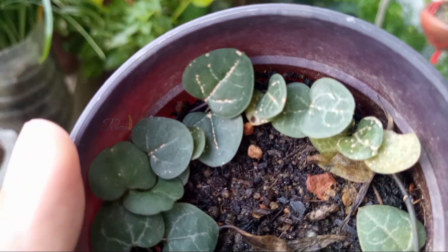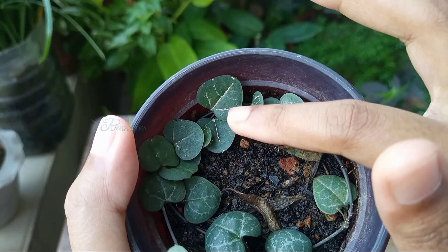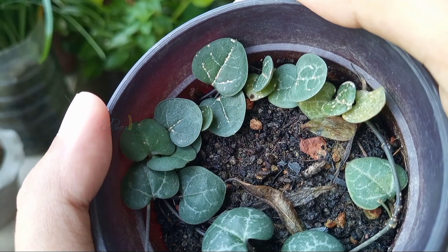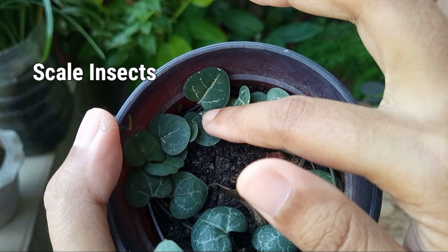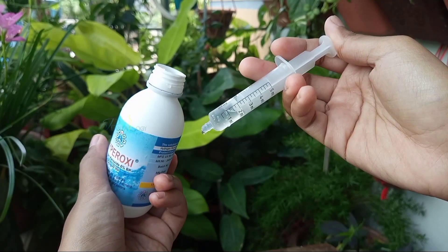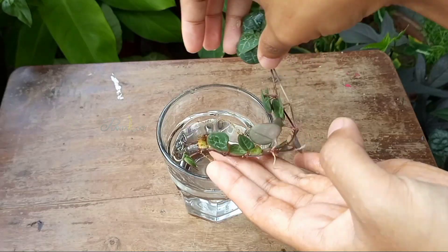All of a sudden I noticed these linings on my string of hearts plant and I thought maybe it's a different type of variegation, but when I looked closer I found this is not variegation — these are actually scale insects and this plant got infested by them. So today I'm going to share a good way to remove these scales completely from a plant.